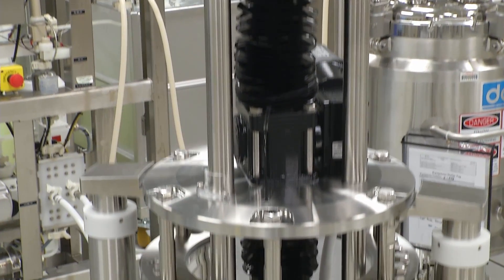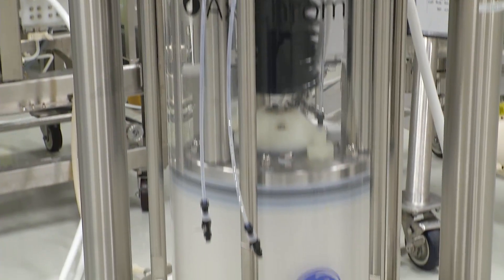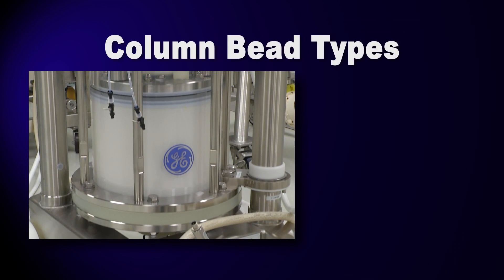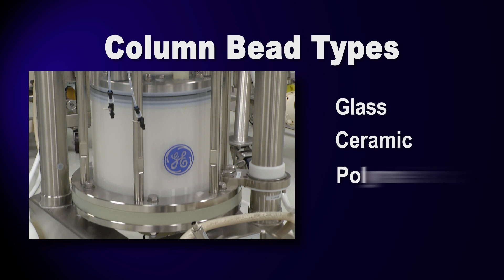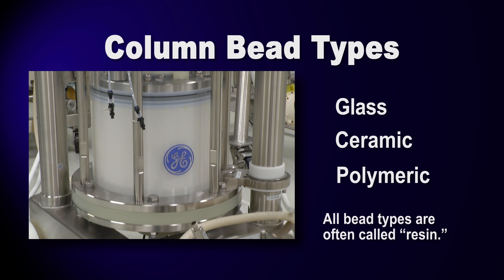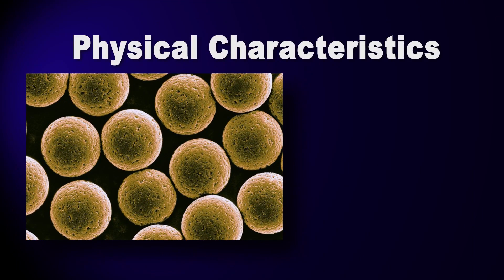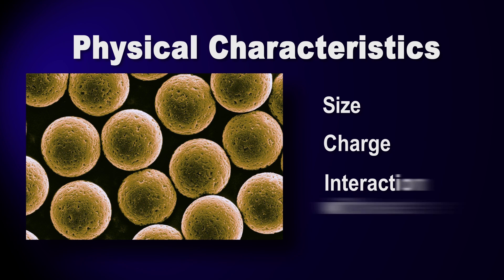In our GFP purification process, we'll be using multiple types of column chromatography. The column is a cylinder filled with glass, ceramic, or polymeric beads, which are engineered to interact with or bind with molecules based on one or more physical properties. Chromatography relies on differences — each molecule has a unique set of physical characteristics, such as size, charge, or extent of interaction with water. Chromatography uses these differences to separate the target protein from other proteins and chemicals.